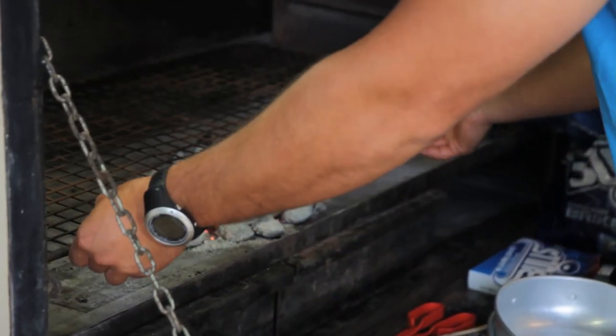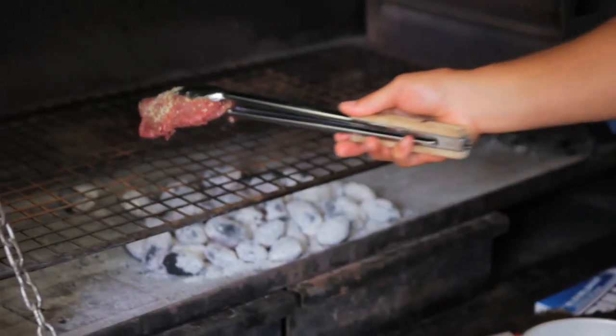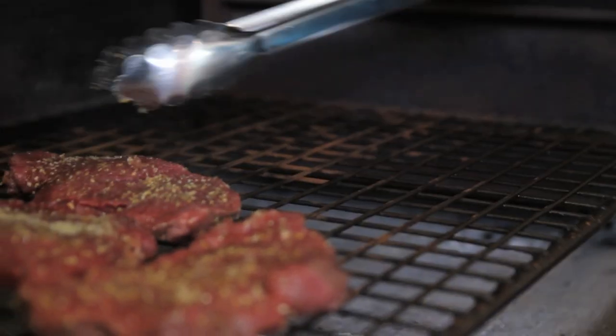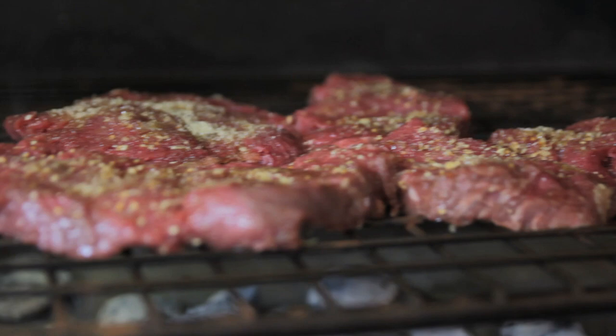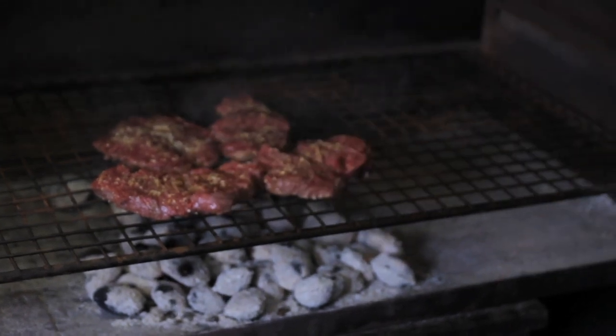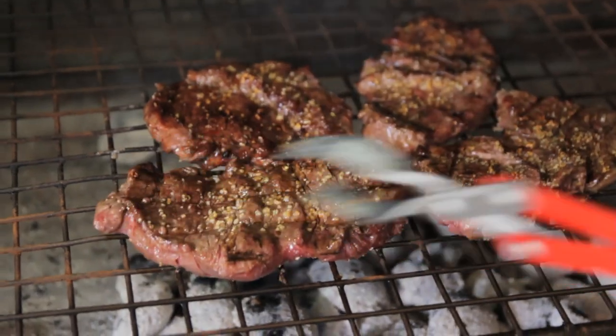I think the coals are ready — most of them are white. You can hear the nice sizzling. Wait until you see the blood rise to the top of the steak, frying nice and brown, the sugar giving it a nice succulent taste.